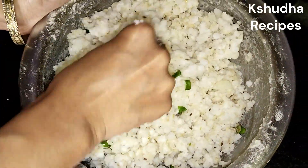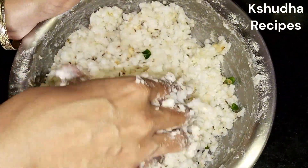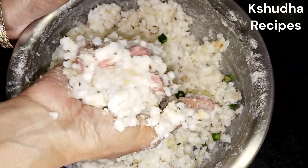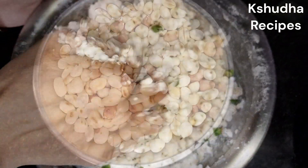संपूर्ण मिश्रण मिक्स केल्यानंतर असा हातानेच गोळा तयार करून बघायचा। जर तुमचा गोळा परफेक्ट होत नसेल तर तुम्ही त्यामदे आजून एखादा बटाटा टाकू शकता। मी बनवलेल्या मिश्रणाचे गोळे अगदी परफेक्ट बनत आहेत म्हणून मला यात बटाटा टाकण्याची गरज नाही। आता मिश्रण खूप छान तयार झाले आहे।